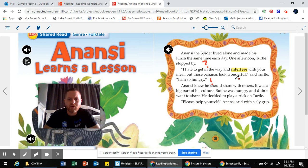Anansi knew he should share with others. It was a big part of his culture, but he was hungry and didn't want to share. He decided to play a trick on turtle. I'm going to pretend I don't know what the word 'culture' means, so I'm going to circle it. Reading the context: sharing was normally a part of Anansi's culture, but he didn't want to share this time. So culture has to do with your normal way of life.